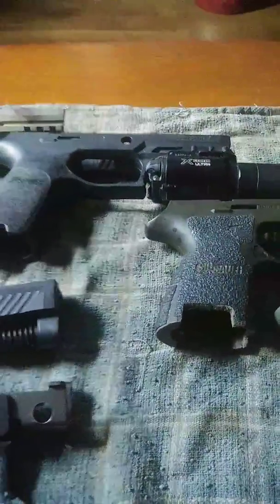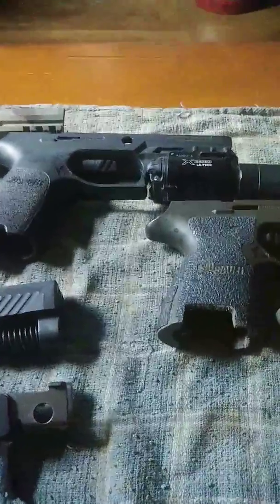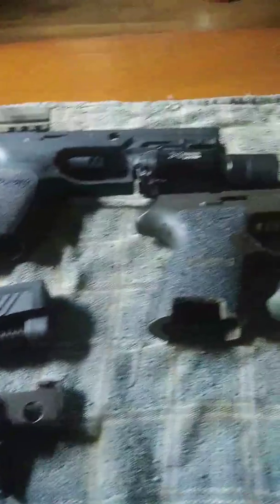Whereas if you messed up something like that, or a Glock, you've got a gun with a bad frame. So that's something I really like about these.